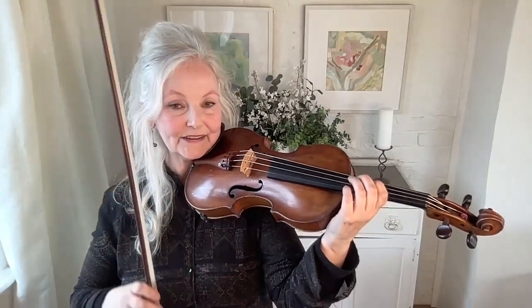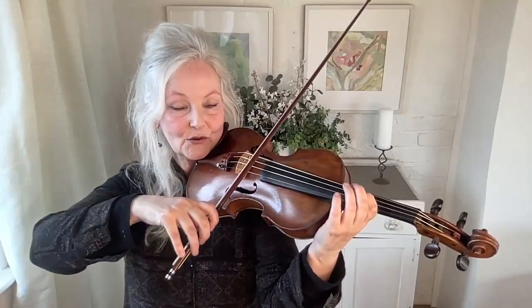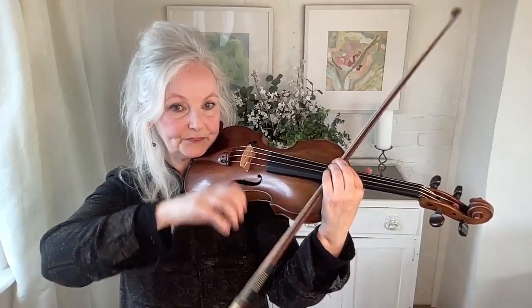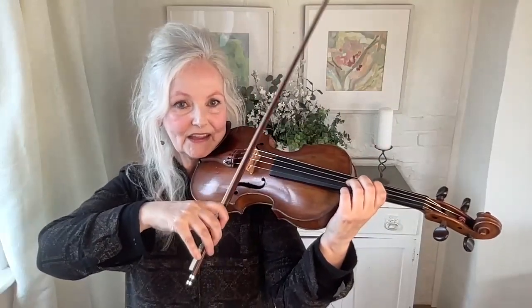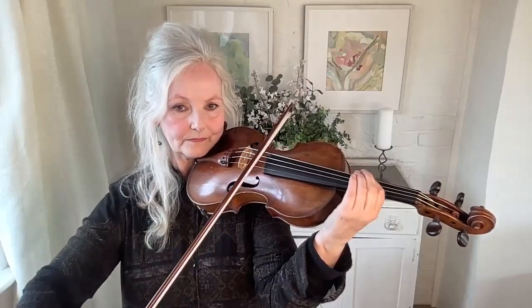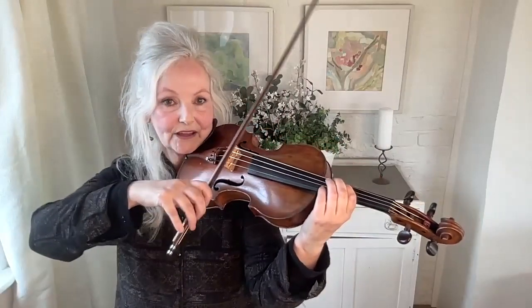Everything comes together — the violin, the strings, both of your hands together. So it starts with the right hand with a little explosion out the way. And that's how to do the click bowing, the articulated bowing.